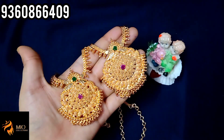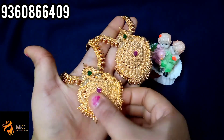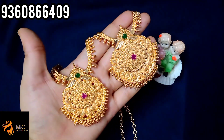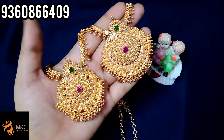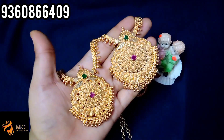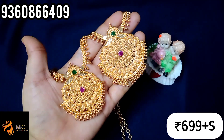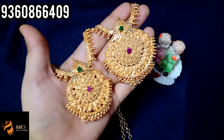Next pack is a necklace with haaram set. In the same model, you can put a red color stone or green color stone. It comes with a back chain. Price is just 600 rupees plus shipping. Take a screenshot to book — lots of models available. Photos available on WhatsApp.